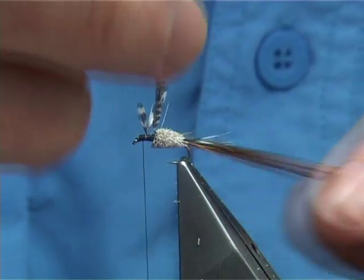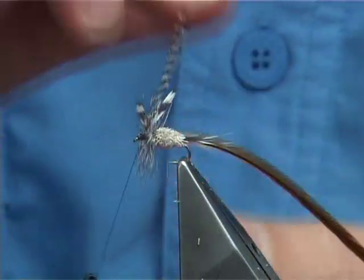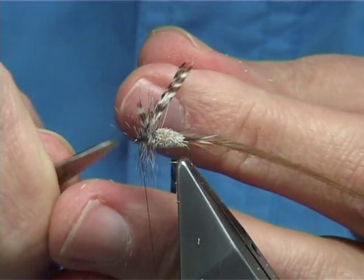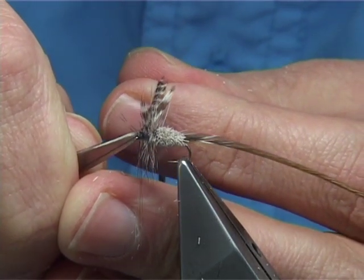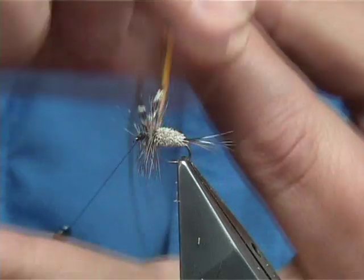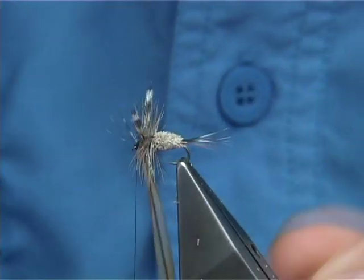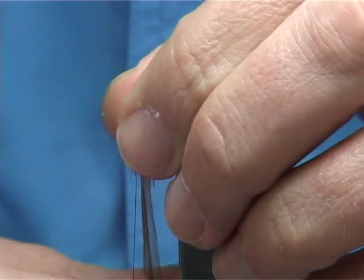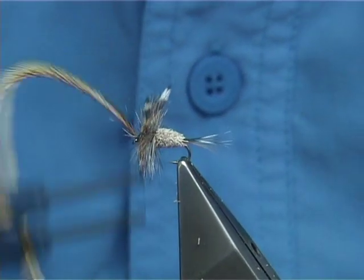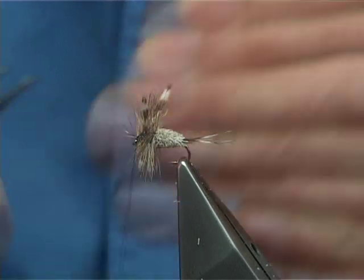I'm going to bring the hackles individually rather than both together. Run about three turns there — two, three — that's plenty. At least two to three turns either side, a couple of turns to hold, then trim away your hackle. Get your natural red hackle and just repeat this — come in, one, two, three, come to the front, one, two. Come up with your thread, catch your hackle, get three or four turns in there, then trim away your hackle point and save the rest of the hackle for your next fly.